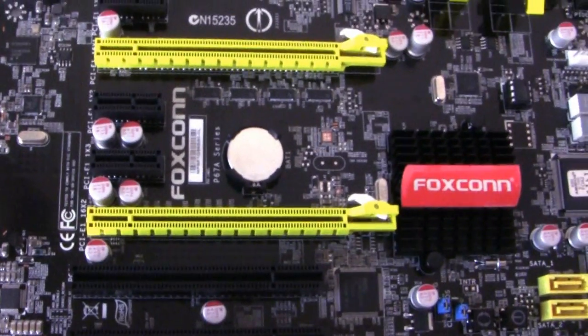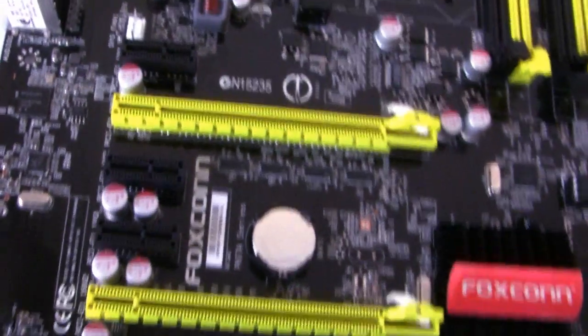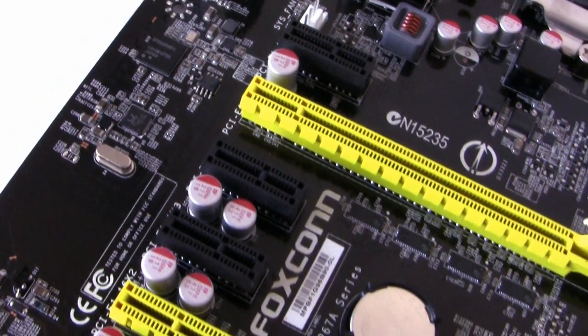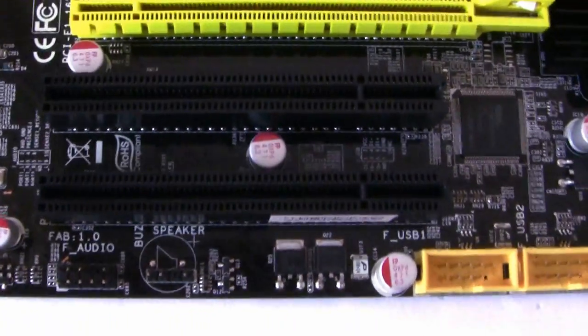Next to this are the PCI Express lanes. The two yellow ones are running at x16 speed, while the smaller slots are x1 — there are three of those. Then we have legacy PCI support with two slots.